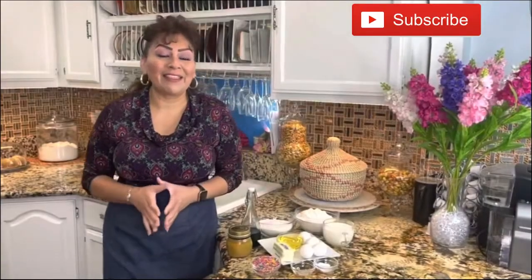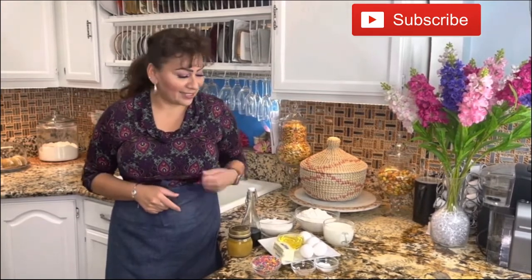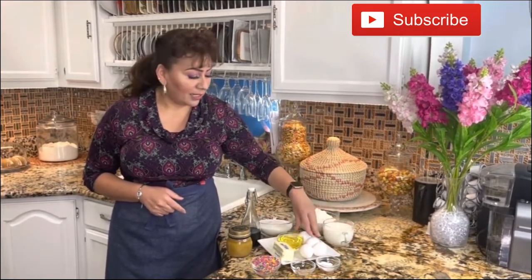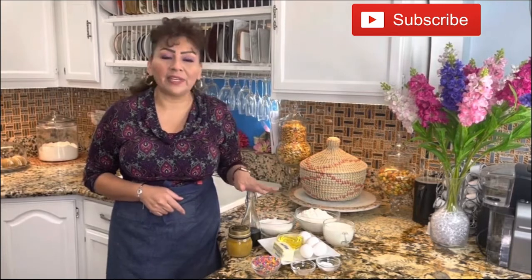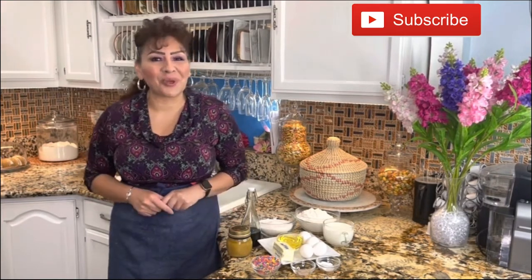To prepare this delicious and amazing copycat Nothing Bundt Cake, these are the ingredients: baking powder, salt, sprinkles, milk, eggs, vegetable oil, butter, all-purpose flour, granulated sugar, vanilla extract, and of course the non-stick baking cream. These are the ingredients for this amazing bundt cake, so let's get started.